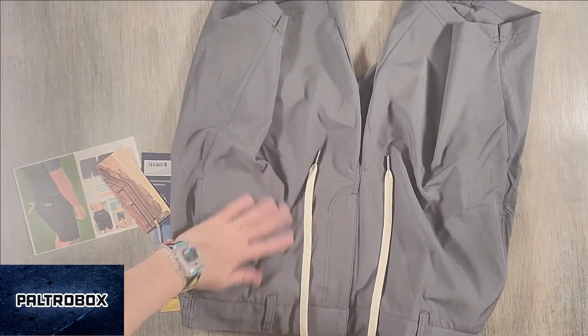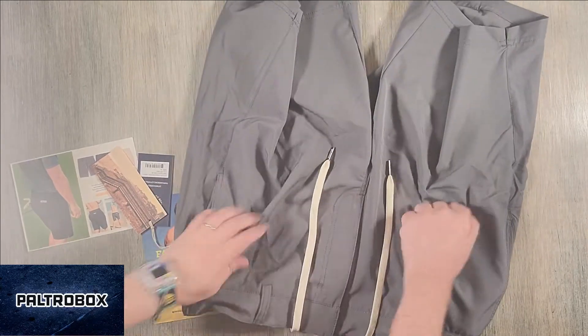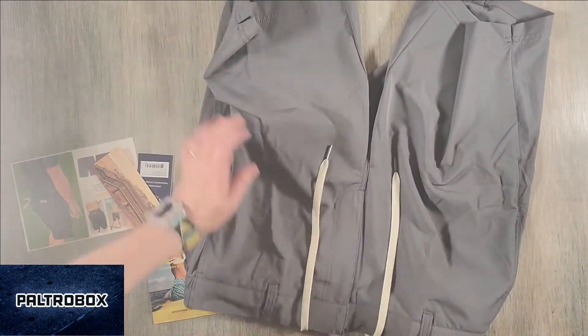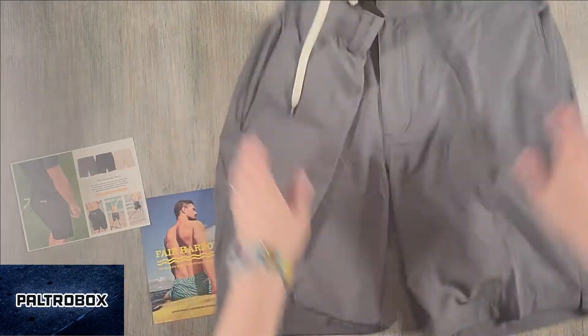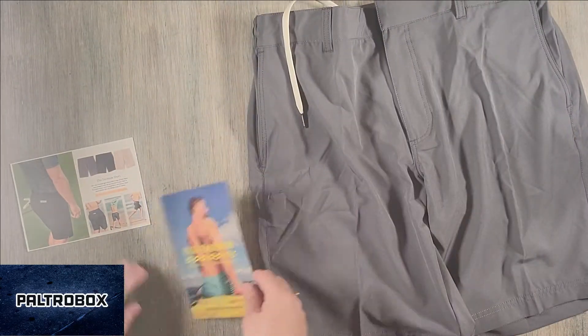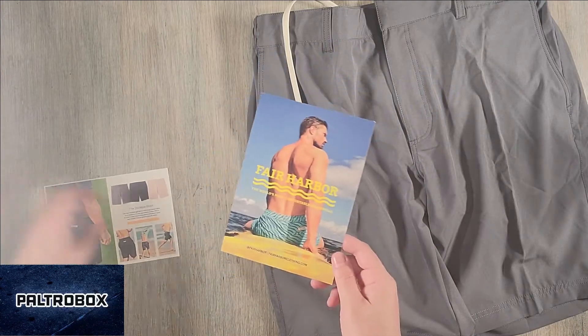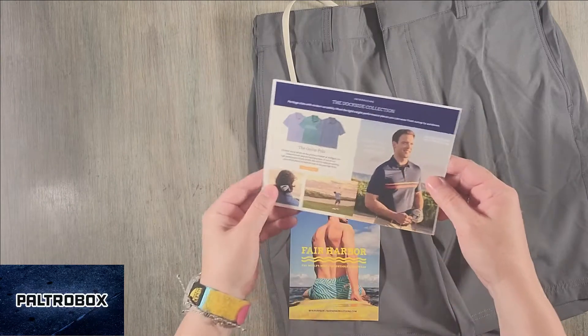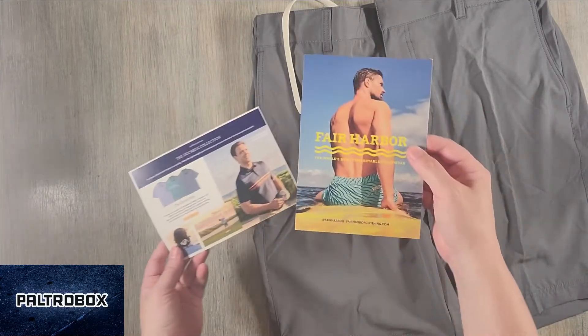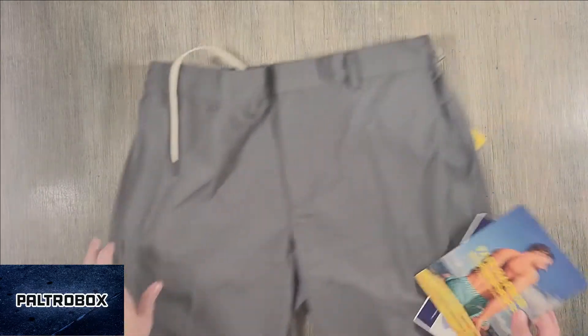You gotta feel these — just feel that. I feel like it's going to be your new favorite shorts. I'll take it. Yes. Fair Harbor — highly recommend their bathing suits. Darren loves his. And now they do Dockside Shorts, they also have polos. Great company — check them out.